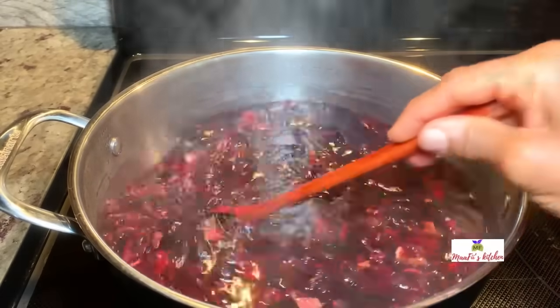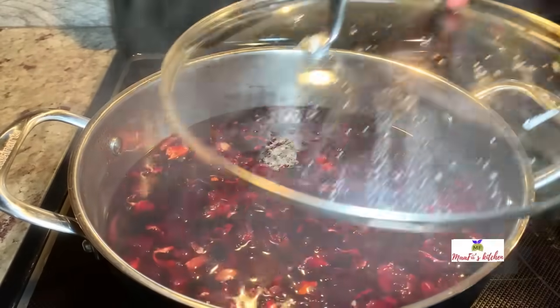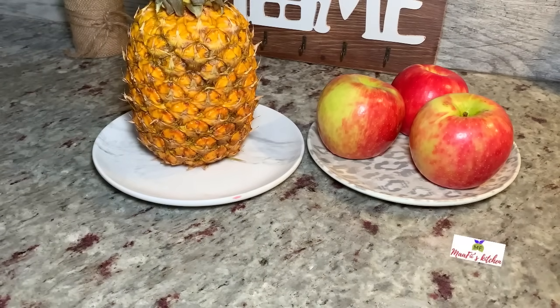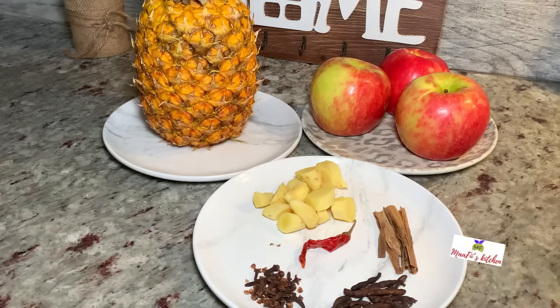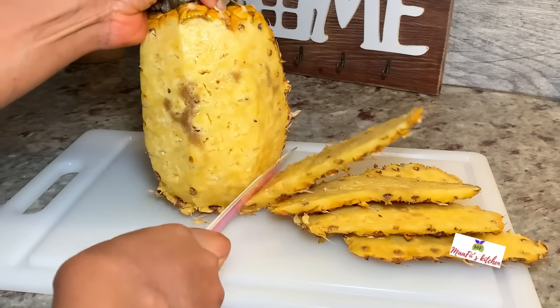At this point I've turned my heat off and I'm going to add my sobo or hibiscus flowers. I'm not going to boil or cook these — I just need the boiled water. I've turned the heat off and I'm going to allow it to sit for four hours to get more color out.